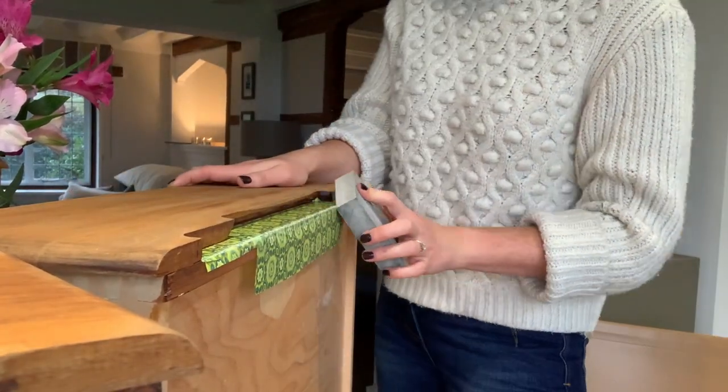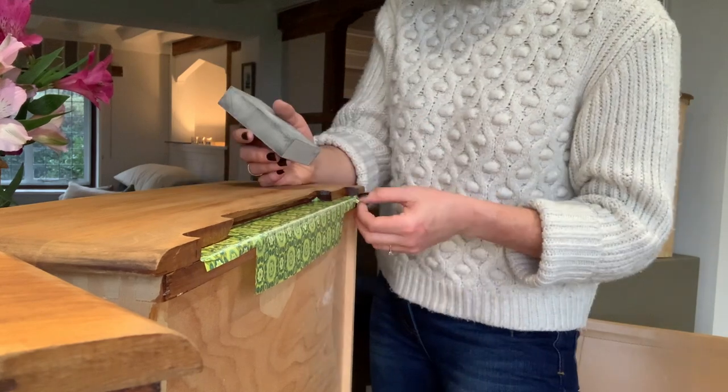Now that the drawers are completely dry, I'm going to go over them with a sanding sponge just to trim off the excess paper.